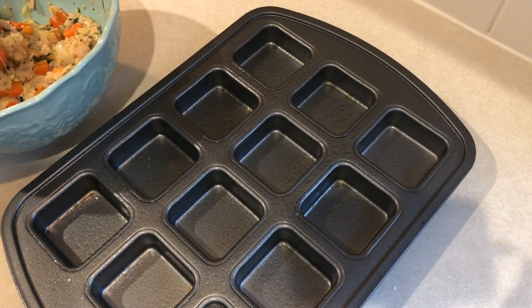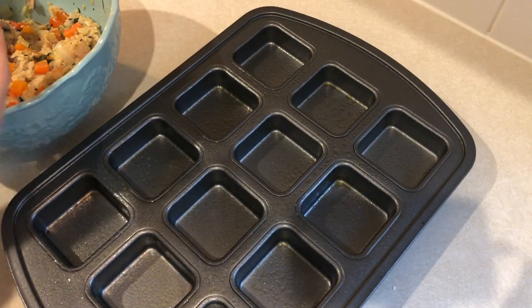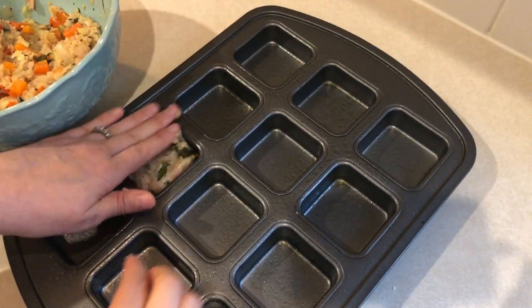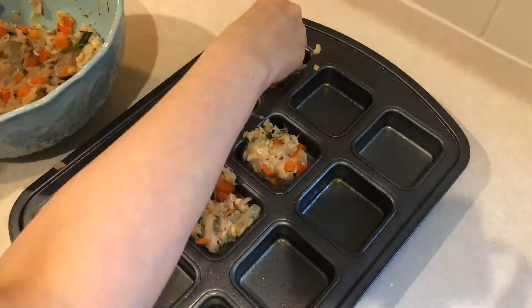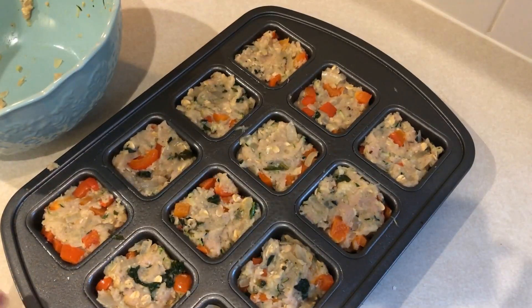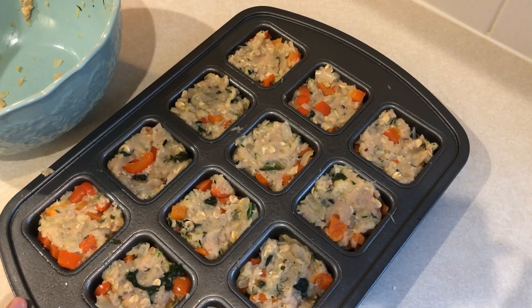I have my brownie pan here and I'm going to distribute the meat throughout all the slots. I did spray it because this is 99% fat free turkey so I don't want it to stick. So I'm just going to fill up all of these little slots. These are all ready to go. I'm going to put this into a 350 degree oven and start it off with 20 minutes. If you do a full loaf of this it takes about an hour, so I'm figuring because of how small they are, maybe 20 minutes.